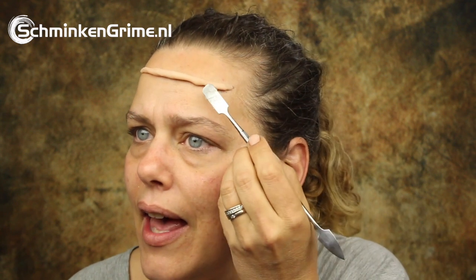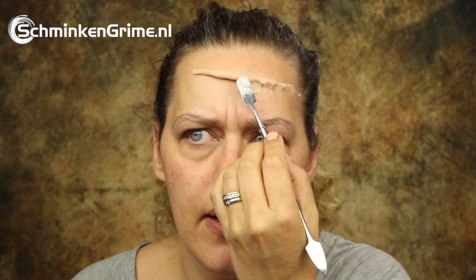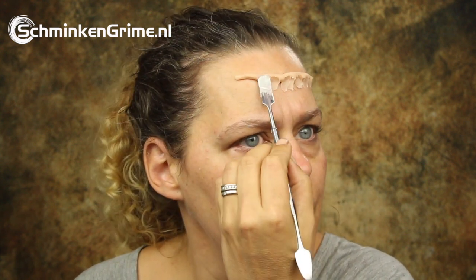Once the prosaic has become transparent, I will just put a roll of the wax on my forehead. As the wax wants to stick to anything it touches, I am using petroleum jelly or Vaseline to prevent it from sticking to my tool. I'm just dipping my spatula in the Vaseline so it doesn't stick, and then I am just flattening the wax.